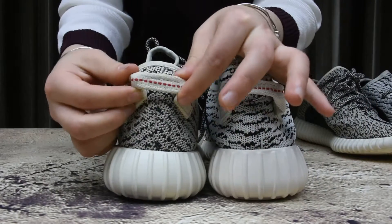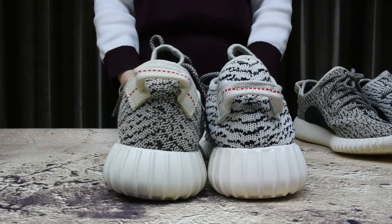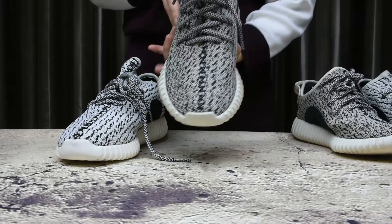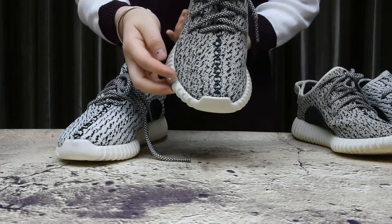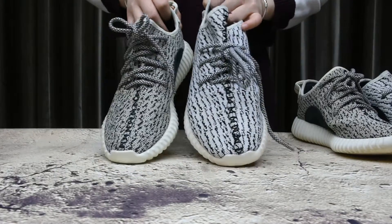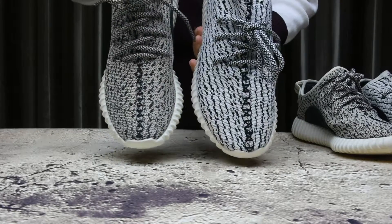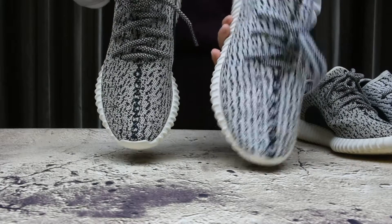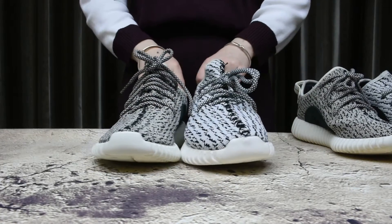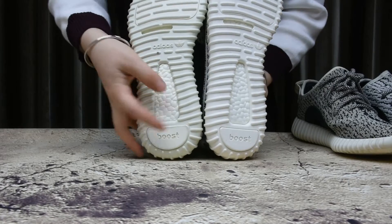Now see the real ones. We can see the shape of the shoe - I like the design of these shoes. You see the toe box - the shape of the fake one's toe box is so different, so ugly and not efficient. Another big way to tell is the bottom - you know this Boost sole will do its job when you are running.